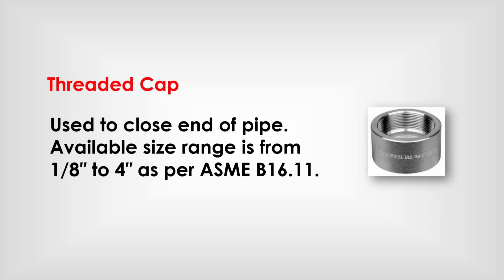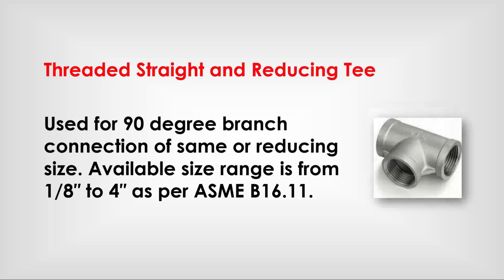Threaded cap: used to close the end of a pipe. Available size range is from 1/8 inch to 4-inch as per ASME B 16.11. Threaded straight and reducing tee: used for 90-degree branch connection of the same or reducing size. Available size range is from 1/8 inch to 4-inch as per ASME B 16.11.